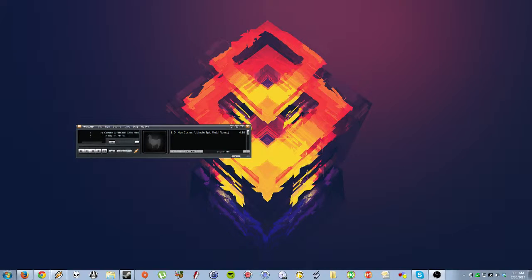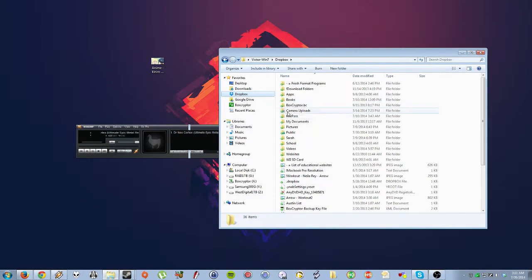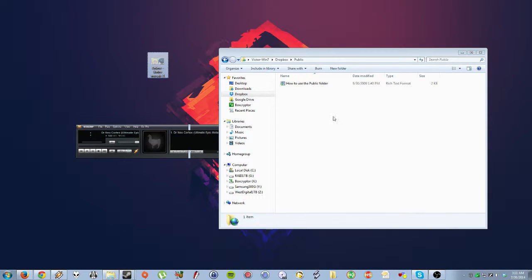If you want to send me something — say you want to send me a GIF — go to your Dropbox, go to Public, and then just drag it in here.